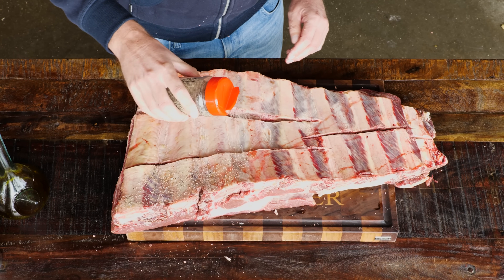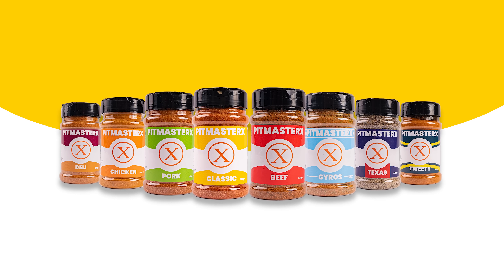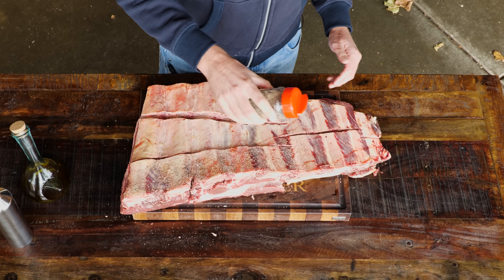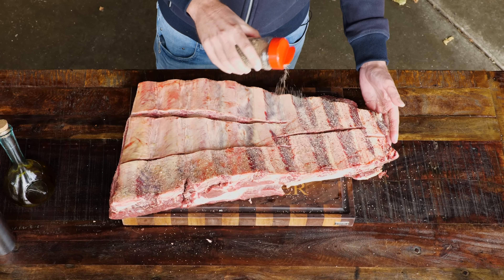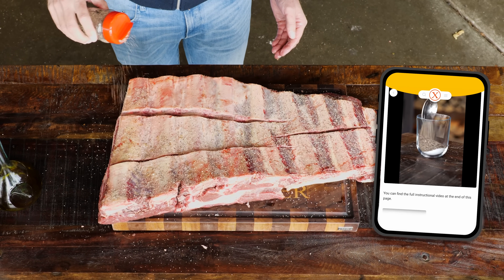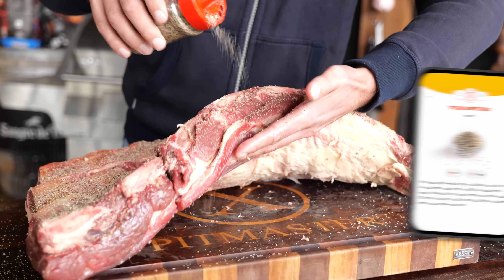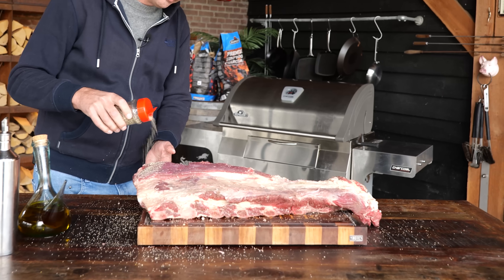I'll be using the Pitmaastrix Texas barbecue rub. This is a pre-production model, but it will be out in stores real soon, at the latest in December. So make sure to ask your barbecue store if they have the Pitmaastrix barbecue rub in stock. If you want the recipe because you're unable to buy it, we've put it on our website — pitmaastrix.com. It is all about the pepper, salt, and a little bit of garlic and onion powder. Honest flavors that are really going to make the beef pop. I'm going to season the other side as well.